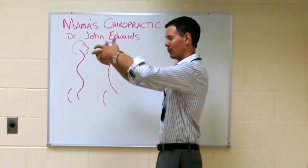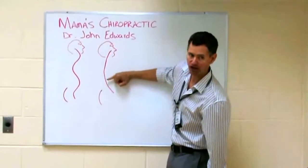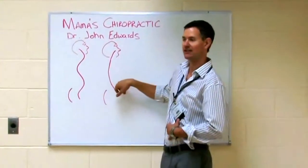By doing that, by bringing those hips forward, you take that vertebra and shove it backwards out of position and cause nerve interference that ends up stopping the flow of information from the brain into the intestines.